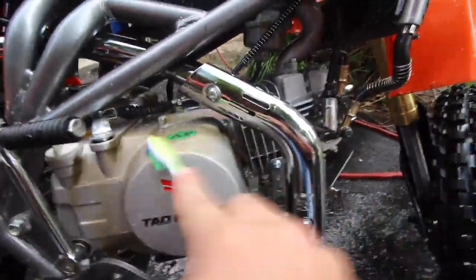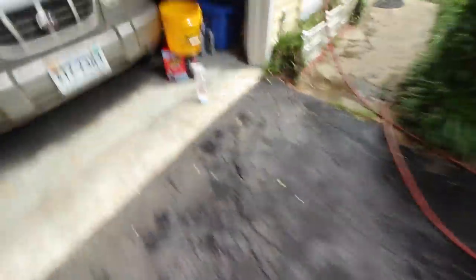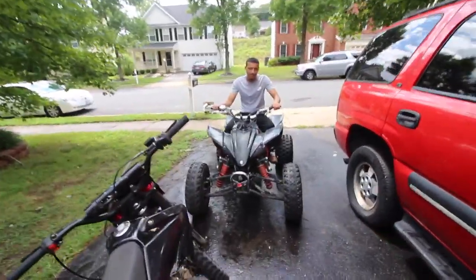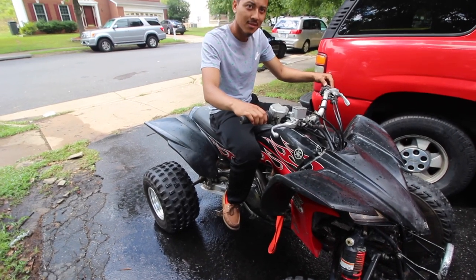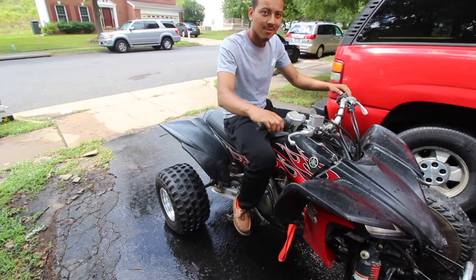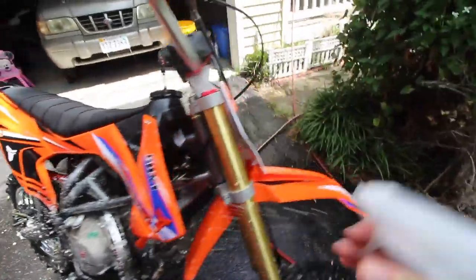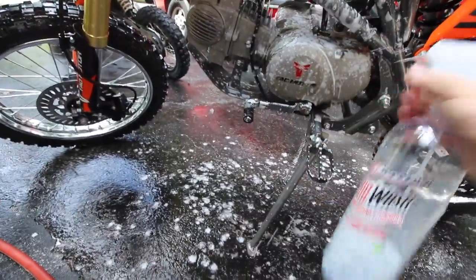Now that it's been sitting, you can go ahead and scrub it. You're not really trying to get the dirt off — you just want to break it up and get the dirt loose. You want to do it while it's still wet. If it dries up it's going to be kind of hard. Spray it again and scrub it while it was sitting. You want to spray it when it's still a little wet. I kind of let it sit for too long.